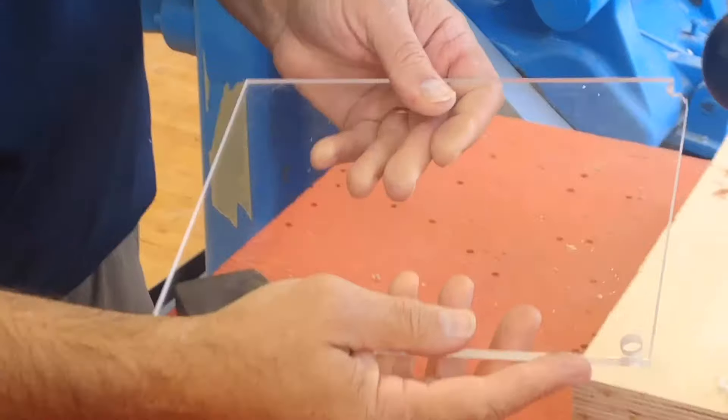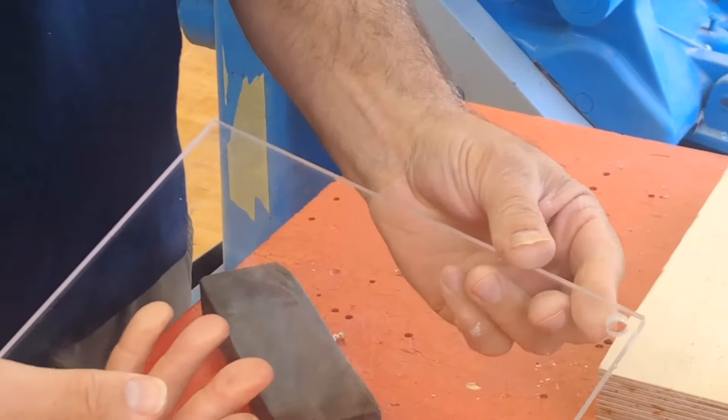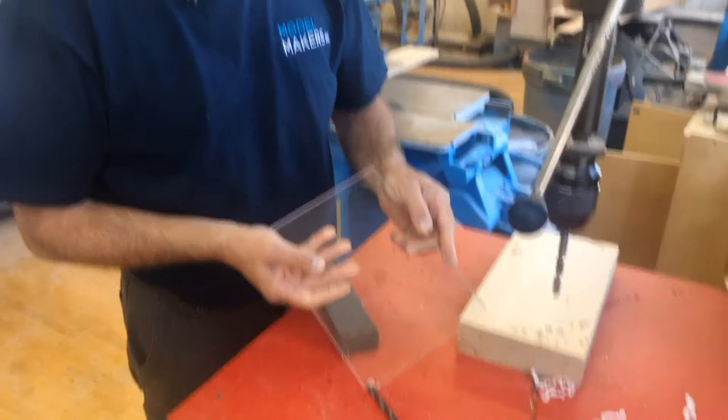You can see we've got a nice clean hole, no chipping out the back, no melting. That's how you drill a hole in acrylic.